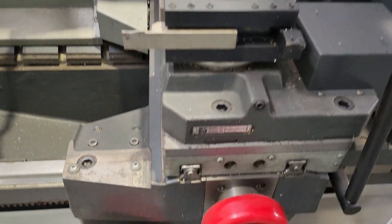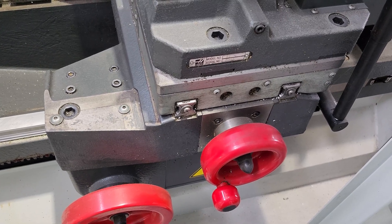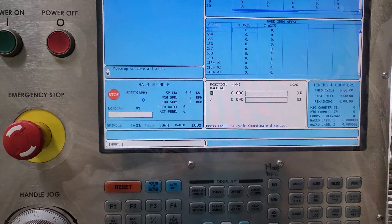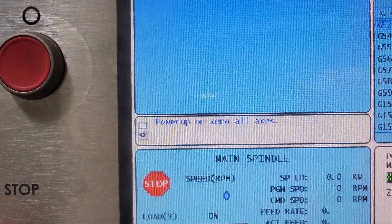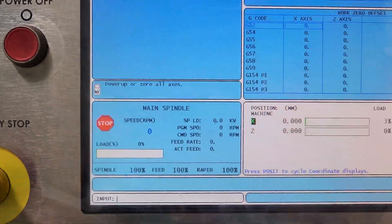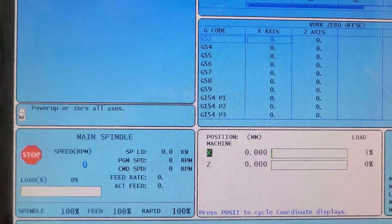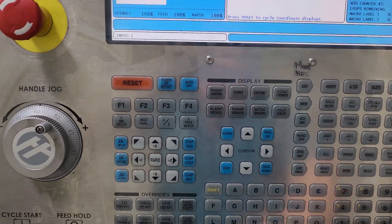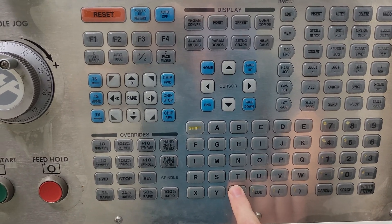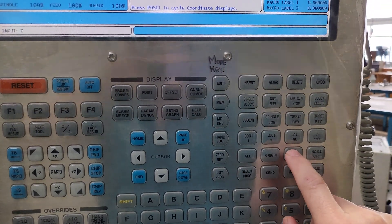Now you'll see the X axis zeroing itself. The beep indicates that it's zeroed and we've still got this message here. So X is zeroed. Over here you can see the next thing you need to do is press zero return again and then you're going to hit the Z key.